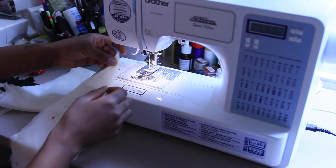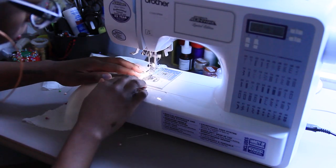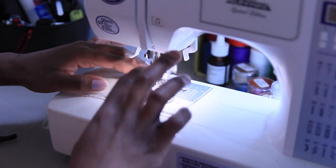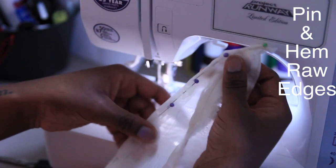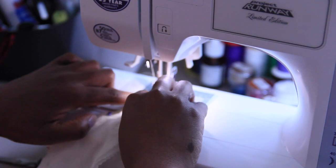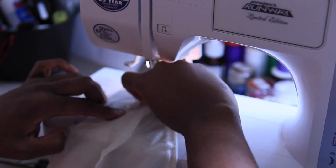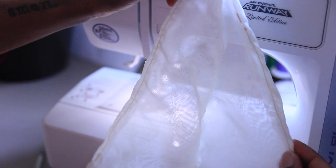I just went ahead and sewed down the rounded edge first, doing a simple straight stitch all the way down. That's what it looks like when you open it up. Then I pin and hem the raw edges, making sure they're all facing inward, and do a straight stitch. This is what everything looks like when it's all sewn down and hemmed.